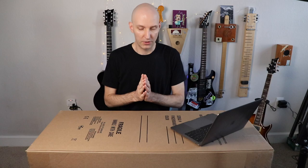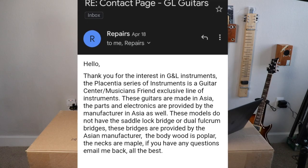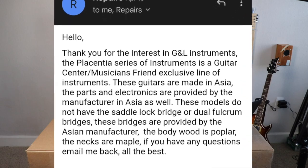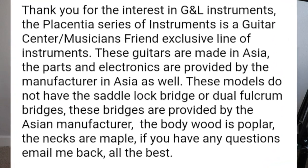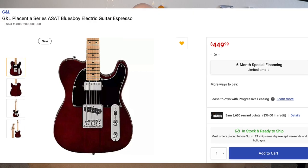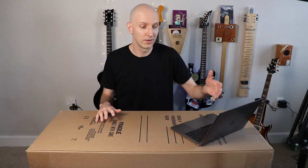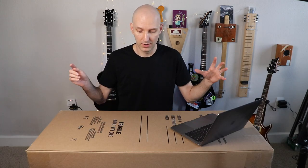Speaking of which, there's basically no information about this guitar. I contacted G&L and they told me it's a Guitar Center / Musicians Friend exclusive, but there's no information on the G&L website and very little even on the Musicians Friend website — just a few photos, the price of $449.99, and that it's in stock and ready to ship.